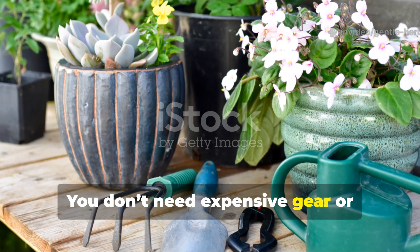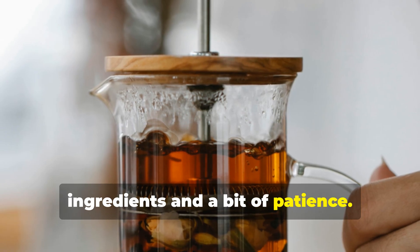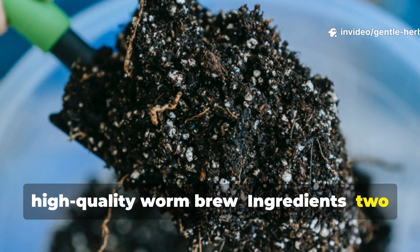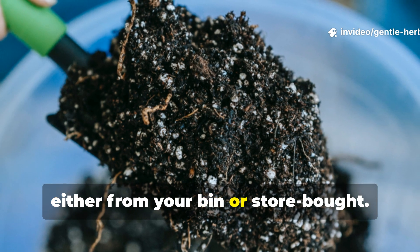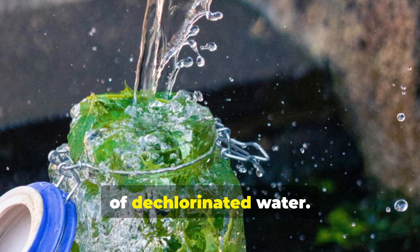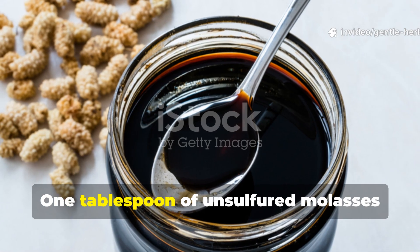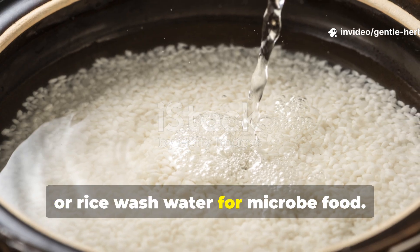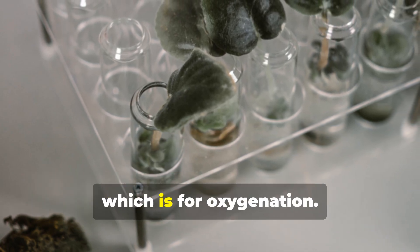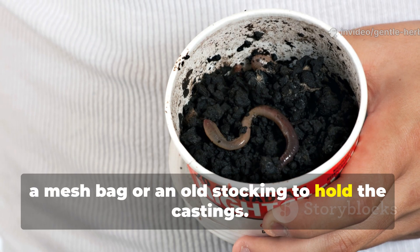You don't need expensive gear or professional equipment — just a few key ingredients and a bit of patience. Here's what you need for a simple, high-quality worm brew: 2 cups of worm castings, either from your bin or store-bought; 5 litres (about 1.3 gallons) of dechlorinated water; 1 tablespoon of unsulfured molasses or rice wash water for microbe food; an aquarium air pump with tubing and air stones for oxygenation; and a mesh bag or an old stocking to hold the castings.